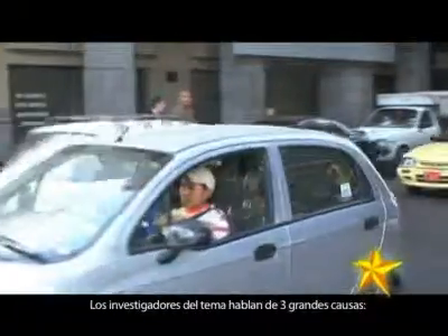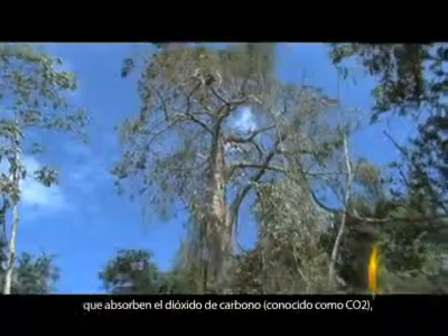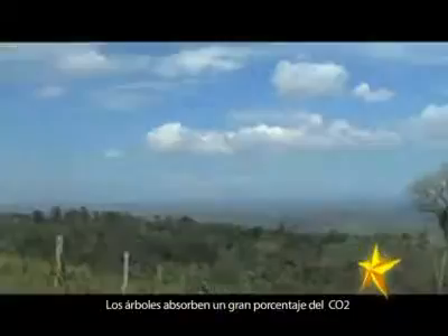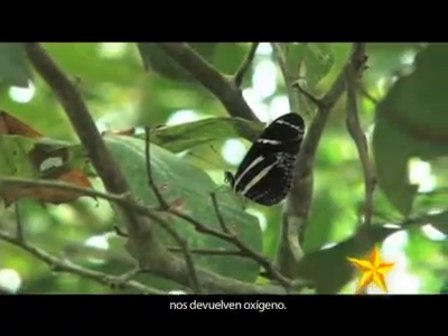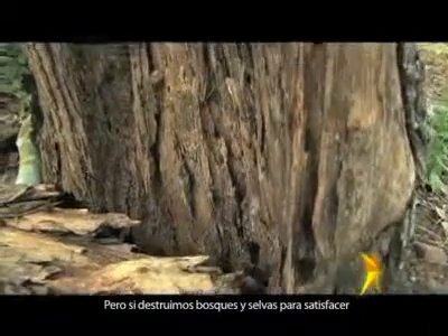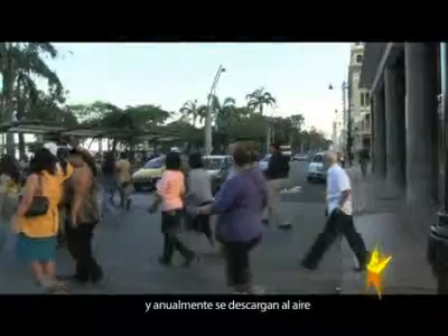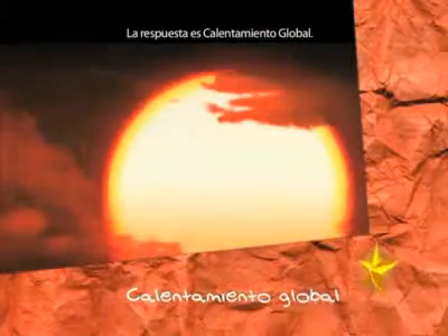Why do greenhouse gases increase? Researchers identify three main causes: the burning of fossil fuels such as coal, oil, and natural gas; the destruction of forests that absorb CO2; and population growth. Trees absorb a large percentage of CO2 we release and return oxygen. But if we destroy forests and jungles to meet the demands of a growing population, and 7 billion tonnes of additional CO2 are discharged into the air annually — the result is global warming.